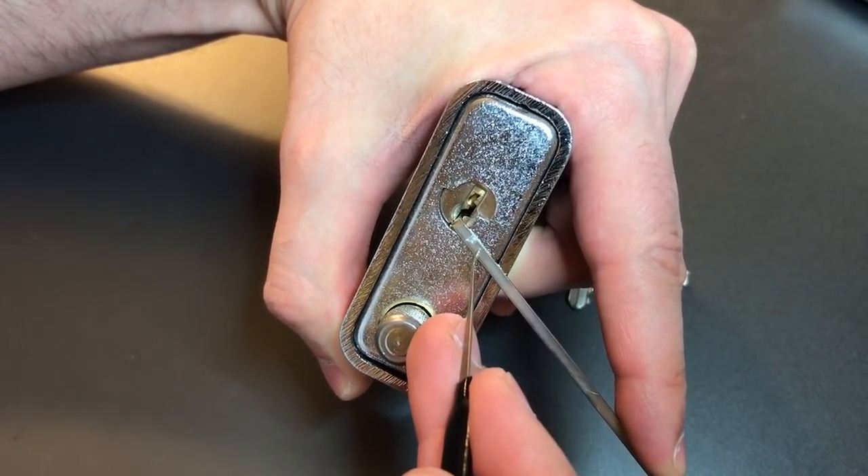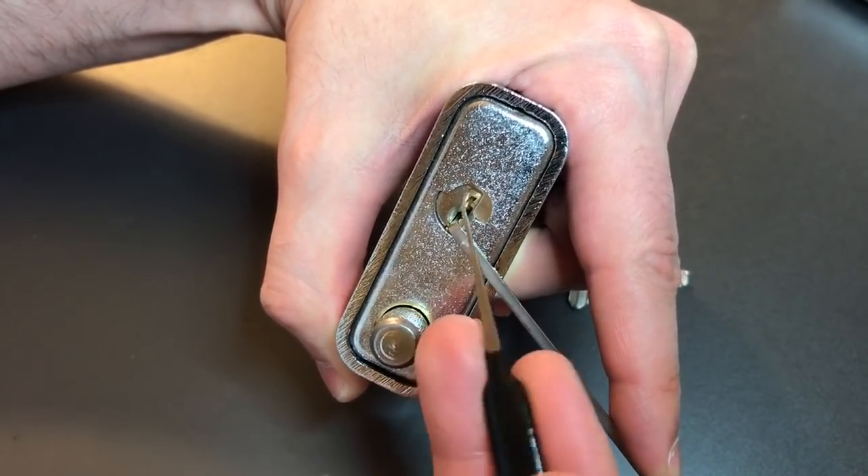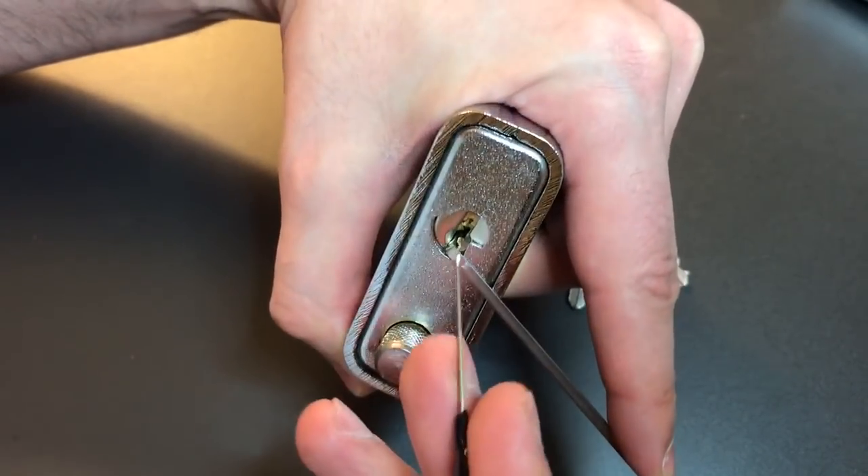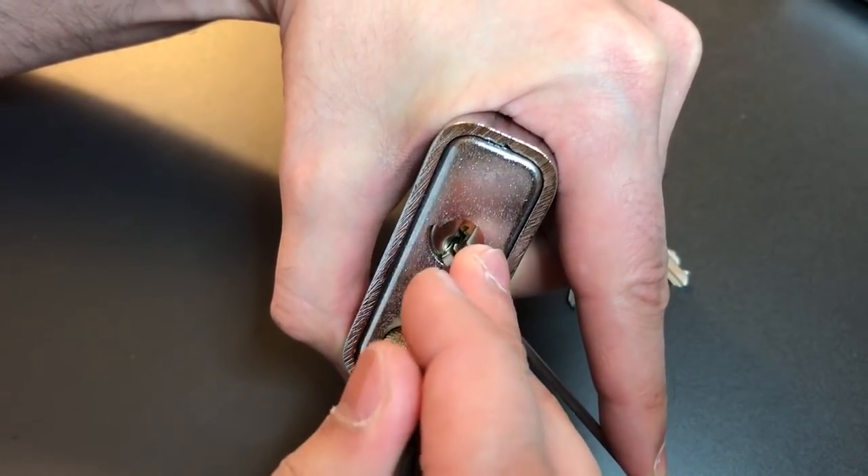I'm using bottom of the keyway tension on this Yale-style keyway, and I'm using my Sparrows SS Dev short hook. Okay, let's see what it takes to open this guy up.